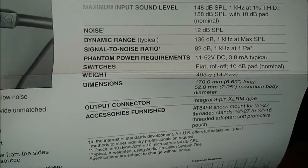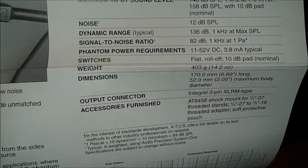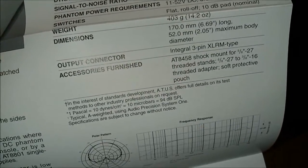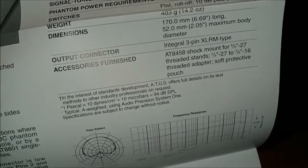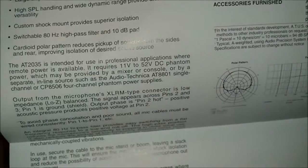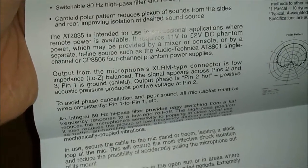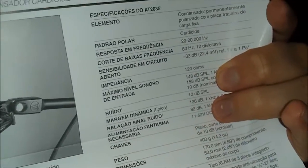For the switches, it has a flat switch, a roll-off, and then a 10 decibel pad. It's XLR — it's not USB. Accessories furnished are the shock mount and a soft protective pouch, and that's pretty much it. There's a bit more getting into detail about the specifications, so let's put this down. If any of you want to read it in Spanish, you can pause it. Here's the nice leather pouch I was talking about with Audio-Technica lettering.